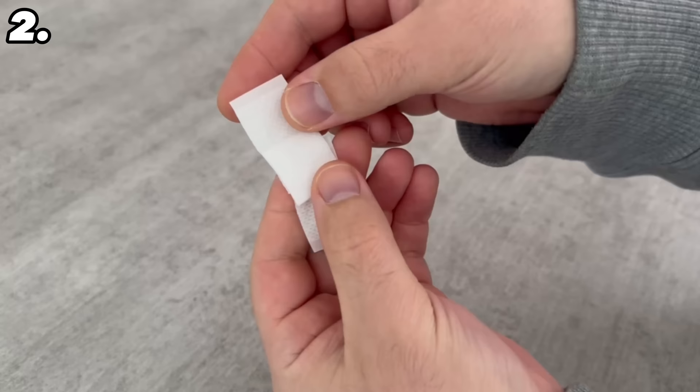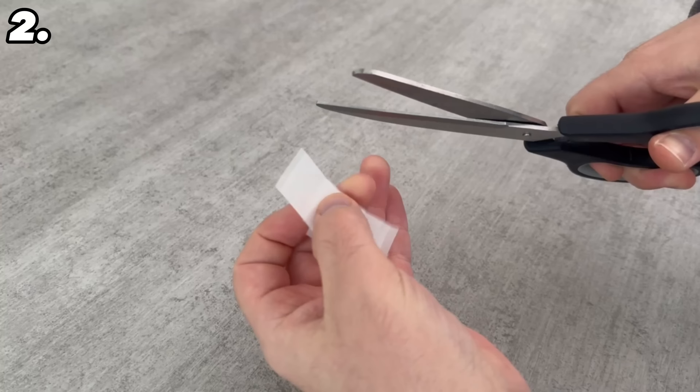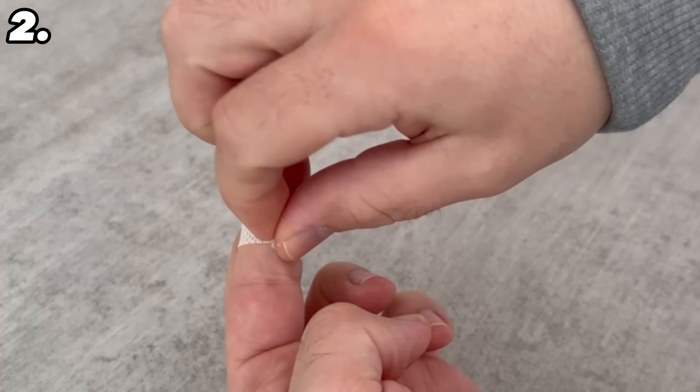If you've ever put a plaster on your finger you'll be familiar with this problem. You take it off and stick it around your finger, but if you move your finger the whole thing just doesn't hold as well and it quickly comes off again. Instead, make cuts in both adhesive surfaces of the plaster. Now wrap it around your finger — first the top piece of one side, then the other side, alternating left and right — so the plaster holds much better and much longer.